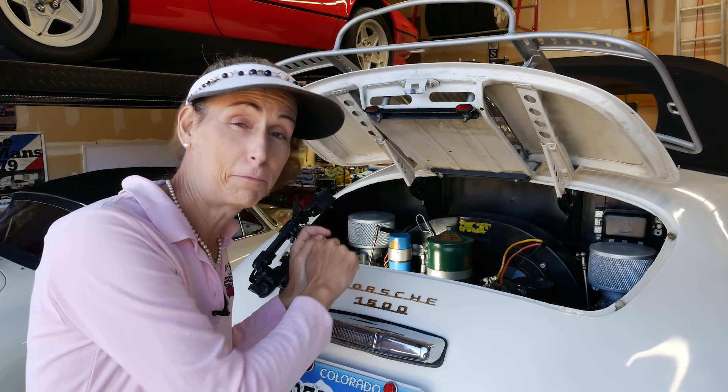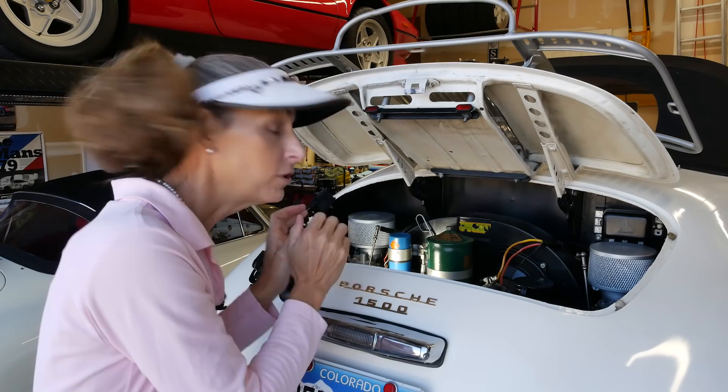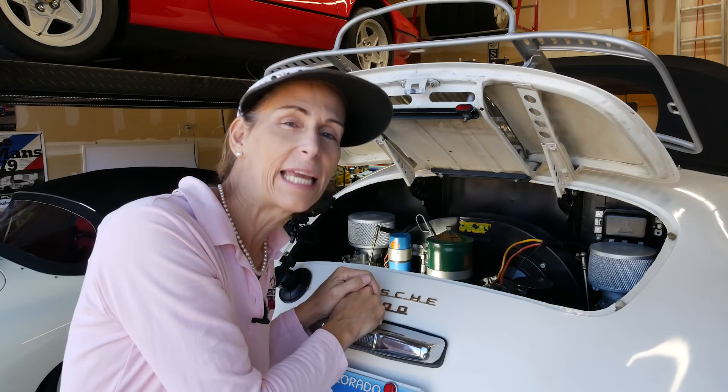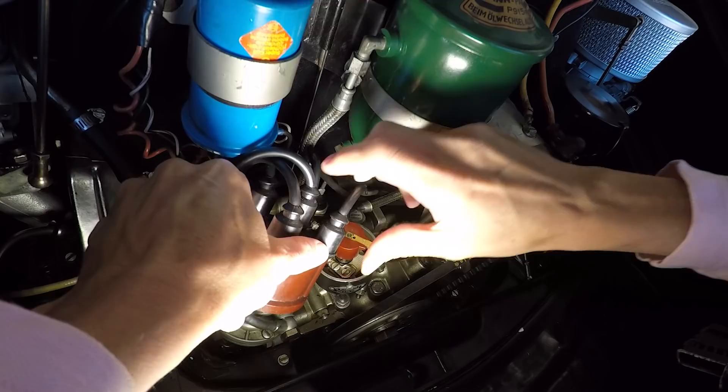Years ago when I was swapping out spark plug wires on my Beetle I cut them all mixed up and the engine wasn't super happy. Let me show you an easy way to pull the spark plug wires off and make sure we get them in the right spots when we put it all back together. The first thing I like to do is pop the distributor cap — we need that off anyway.